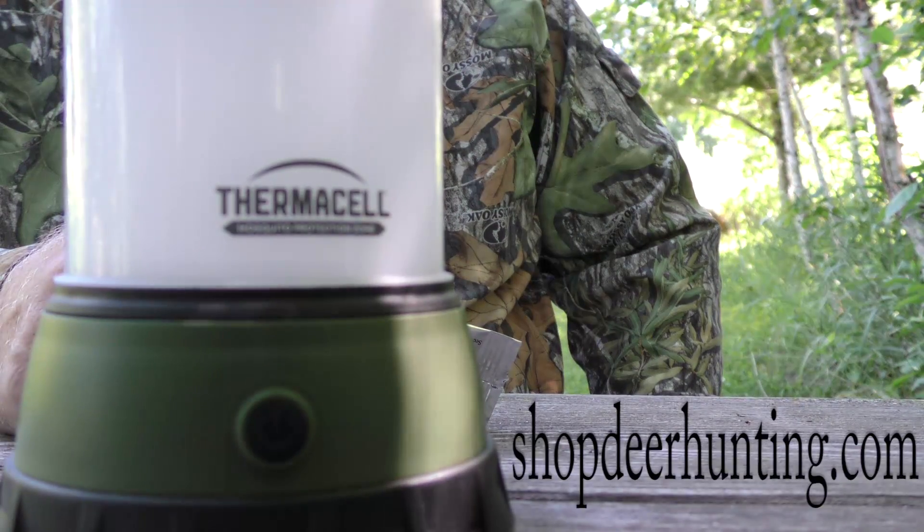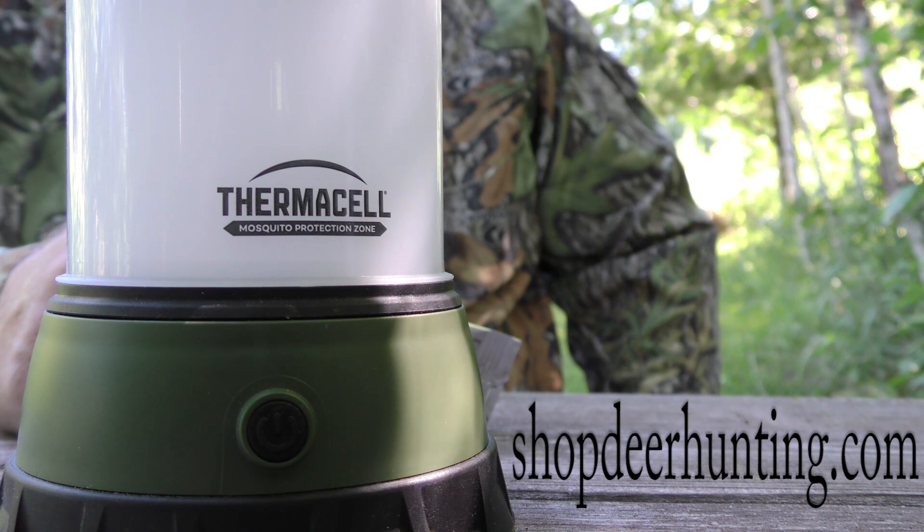Check them out today at shopdeerhunting.com and be prepared when bow hunting starts this fall.